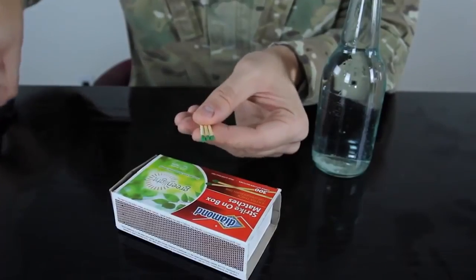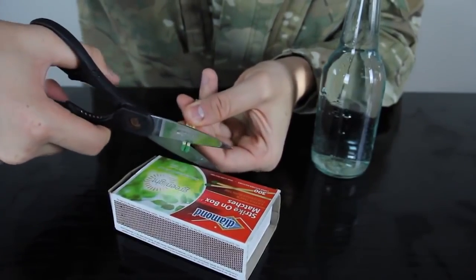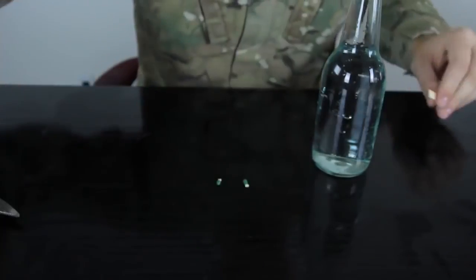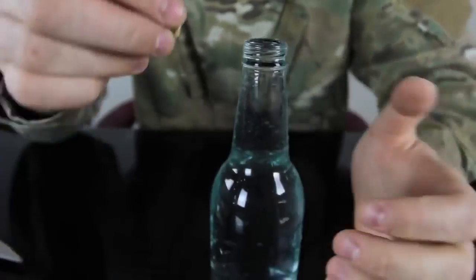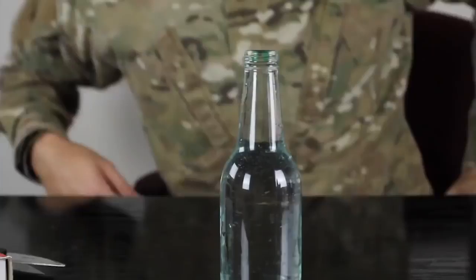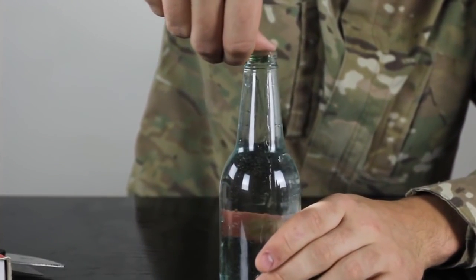For this experiment we're gonna need a glass bottle with water and about three matches and scissors. We're gonna grab three matches and cut the heads off. Put them inside of the water like this.